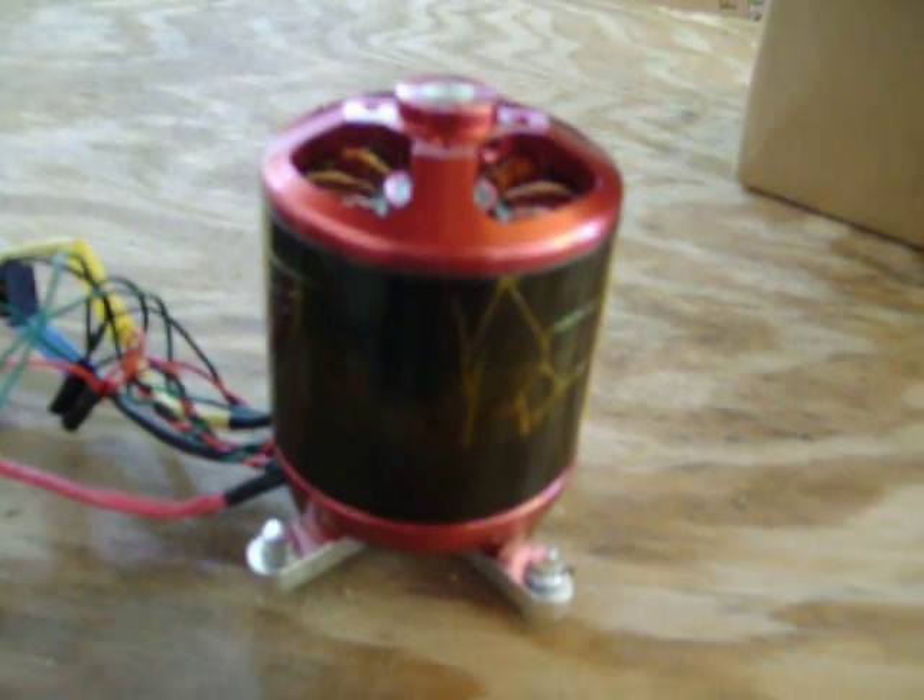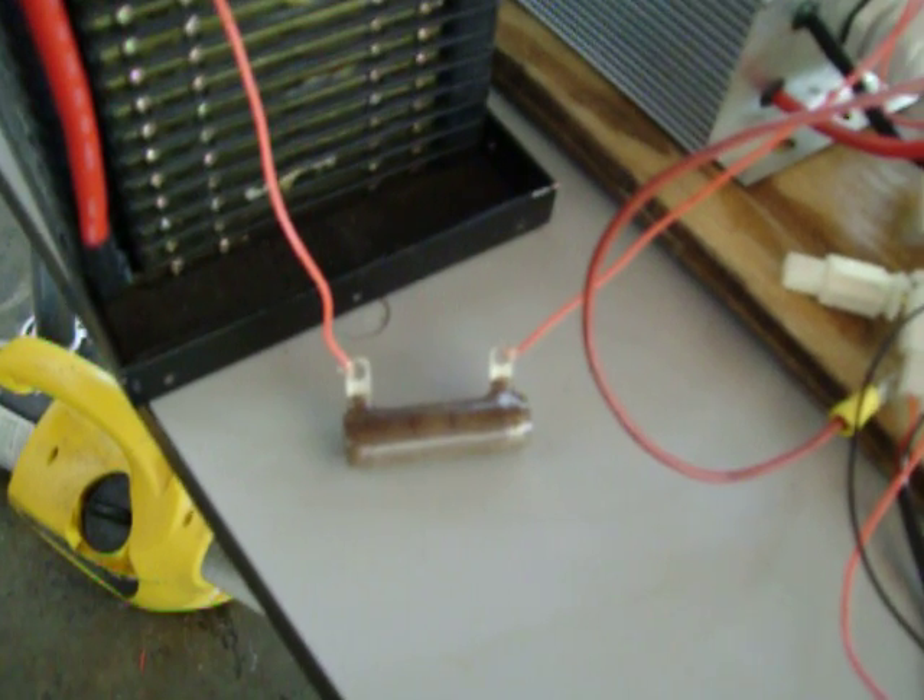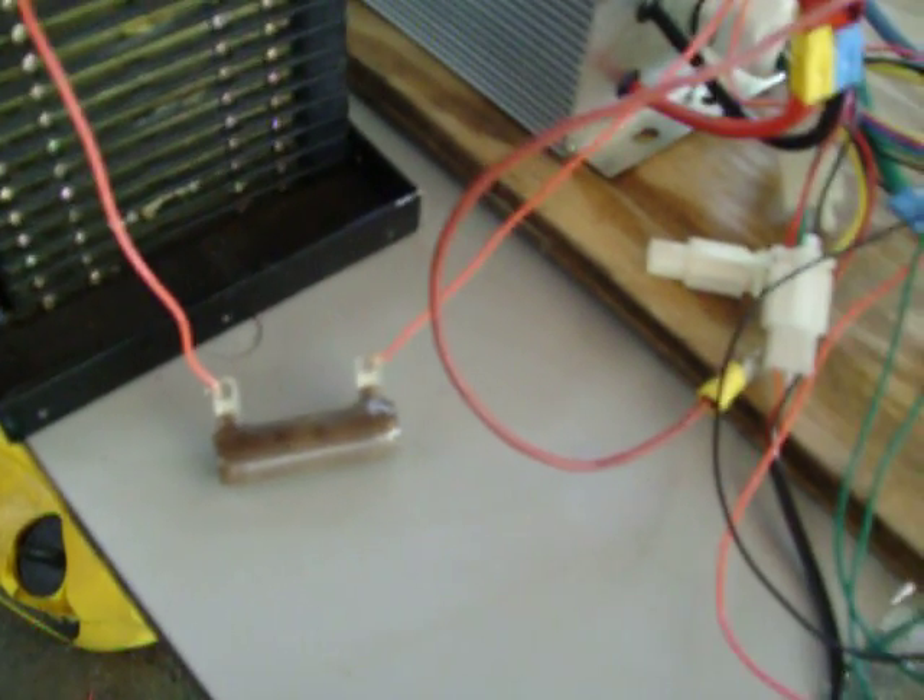This is test number five of the seven kilowatt Colossus OutRunner motor. I'm trying to prove that I have found neutral timing for the internally mounted hall sensors. I'm going with the same basic setup from test number three, except I've added a pre-charged resistor to the power wire to eliminate arc at plug-in.